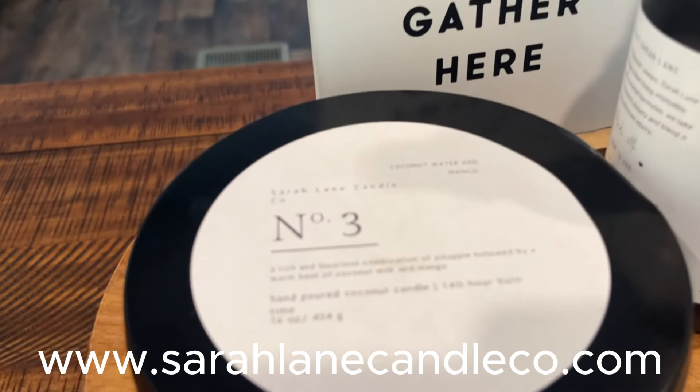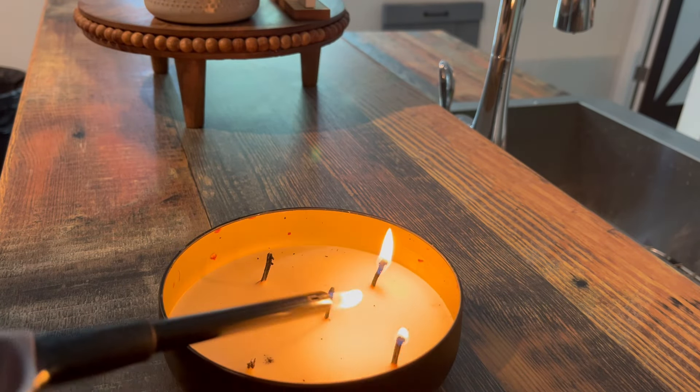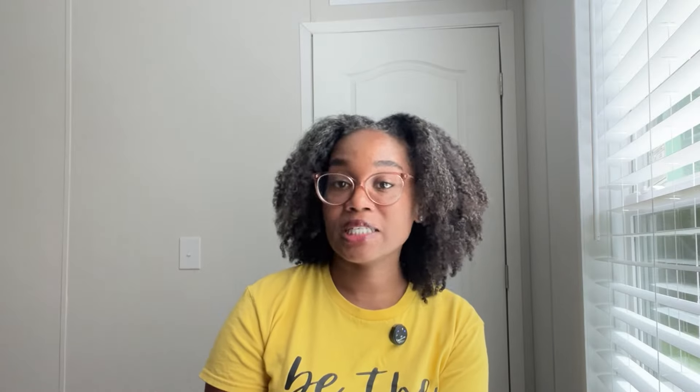Next up is the 16-ounce five-wick candle in the scent coconut water and mango. This candle is hand-poured, made from coconut wax, and has a burn time of 140 hours. The scent throw fills the entire house — we have a really long single wide, about 82 feet, and it fills it completely. The combination of coconut water and mango creates a refreshing and inviting atmosphere.